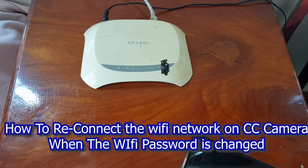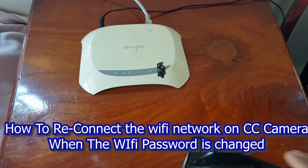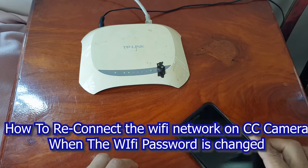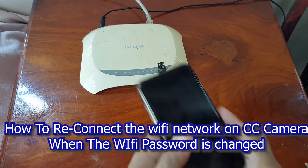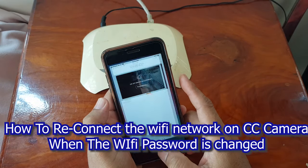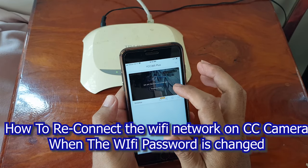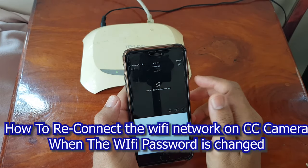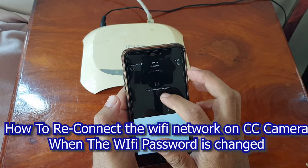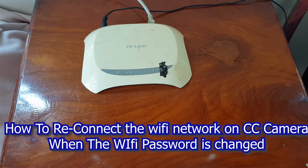Hello everyone, welcome back to Learn for Life. Today I will show you how to reconnect the Wi-Fi network on a CC camera whenever your home Wi-Fi password is changed. I got a lot of questions about how to change the Wi-Fi password or reconnect the network whenever we change the Wi-Fi router password, so today we will learn about that.